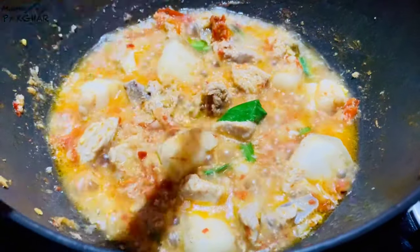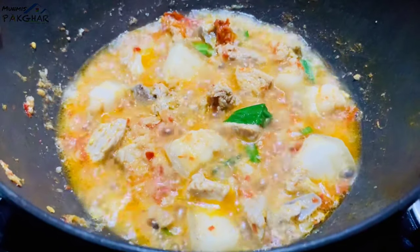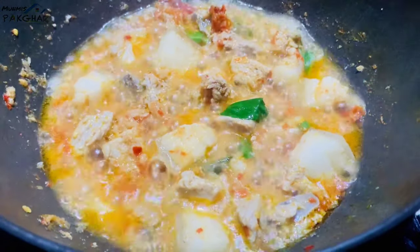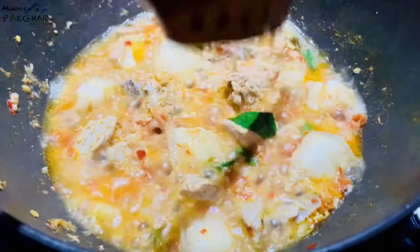This recipe is very simple, so please comment on the recipe. This recipe is very good.